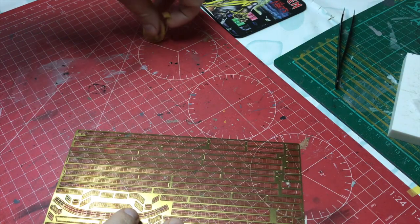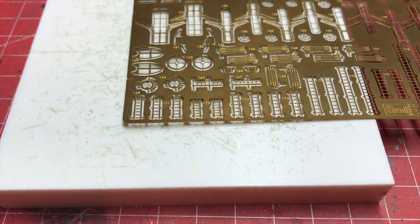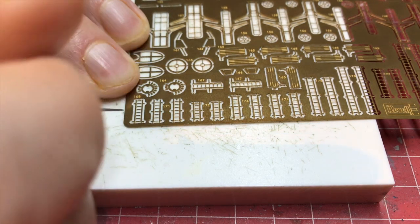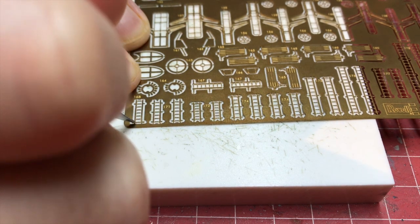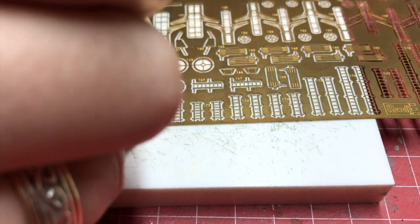It probably makes sense to put the ladders on now, so let's get the ladders out. We are going to add the ladder to the breakwater even though we're not putting the top railing on. It should be fairly safe and not require any protection.